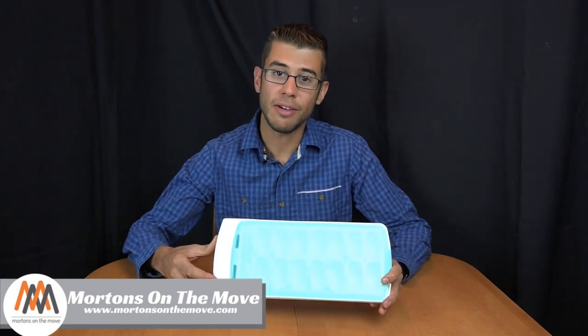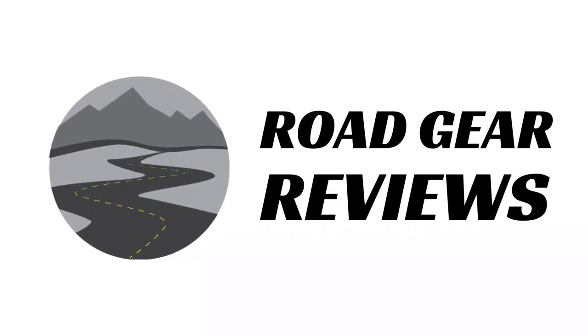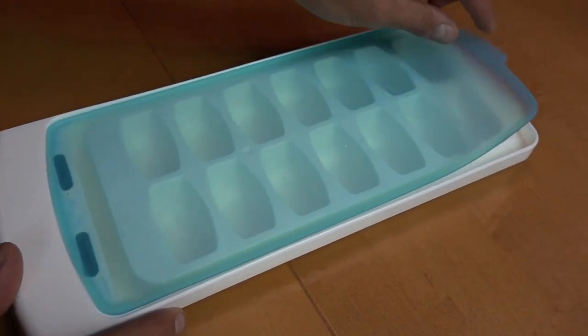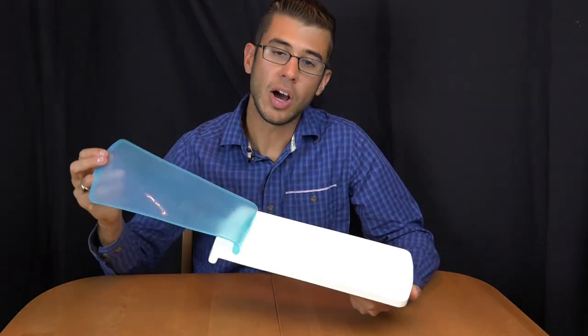Welcome to Road Gear Reviews. I'm Tom from Morton's on the Move and today we're taking a look at the spill-proof ice cube tray from OXO. This is an ice cube tray that you fill up just like pretty much any other ice cube tray, put in your freezer and let it freeze. However, it's got this silicone cover over the top.